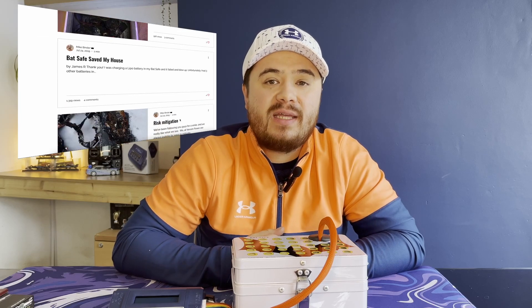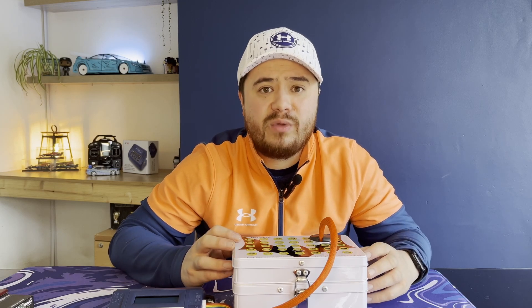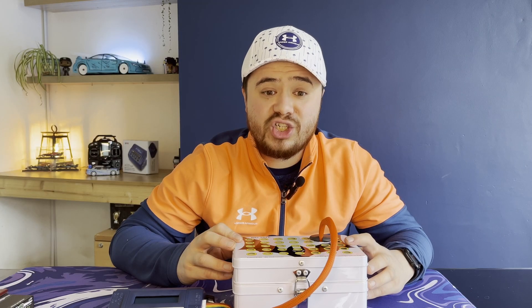If you take a look on the BatSafe website, people have actually left testimonials about how this little steel tin has minimized the potential destruction of a battery fire. You can also see videos of tests that have been carried out on the BatSafe and see how much smoke these boxes contain — it's crazy. I'll leave some links in the description for you to check that out.